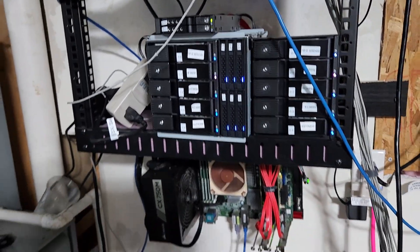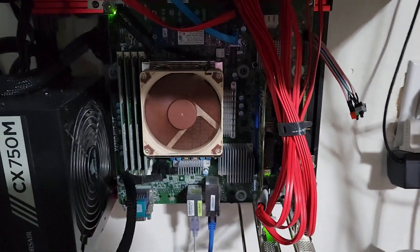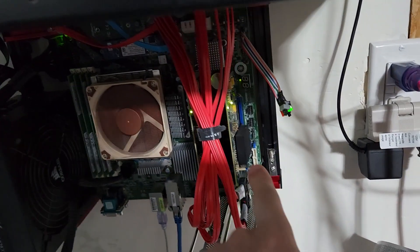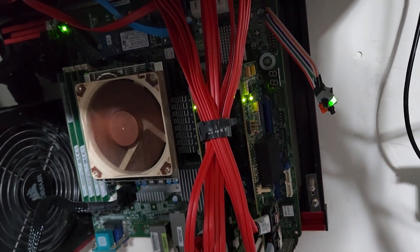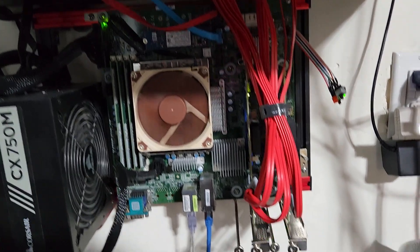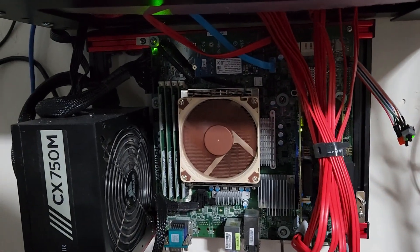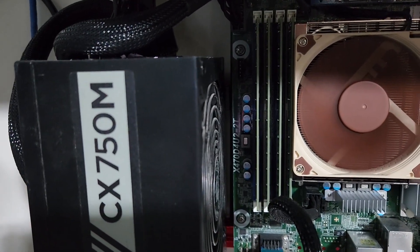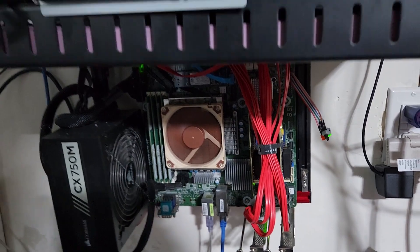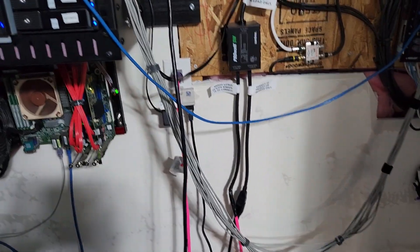I've got a bunch of hard drives, mainly 16 to 20 terabyte drives. I will be reusing this motherboard because it has everything I need. I'll be pulling off these RAID cards — they're LSI 9211 in IT mode, so they're not doing any RAID function, just providing SATA outputs to the board. It's an ASRock X470 D4U2-2T with two M.2 slots and two 10-gigabit Ethernet ports.